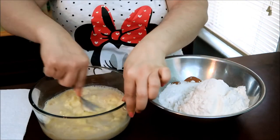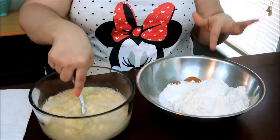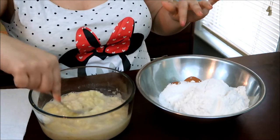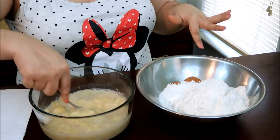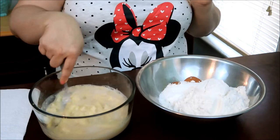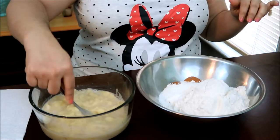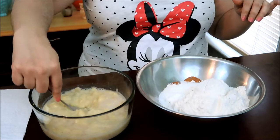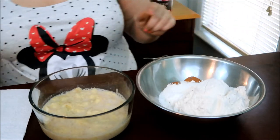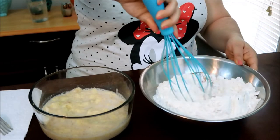I have all my dry ingredients in here — I have the flour, the sugar, baking soda, cinnamon, nutmeg, and salt. I'll put all the ingredients in the description box or somewhere in this video. Once you have that, make sure you whisk together all the dry ingredients and just mix them in.